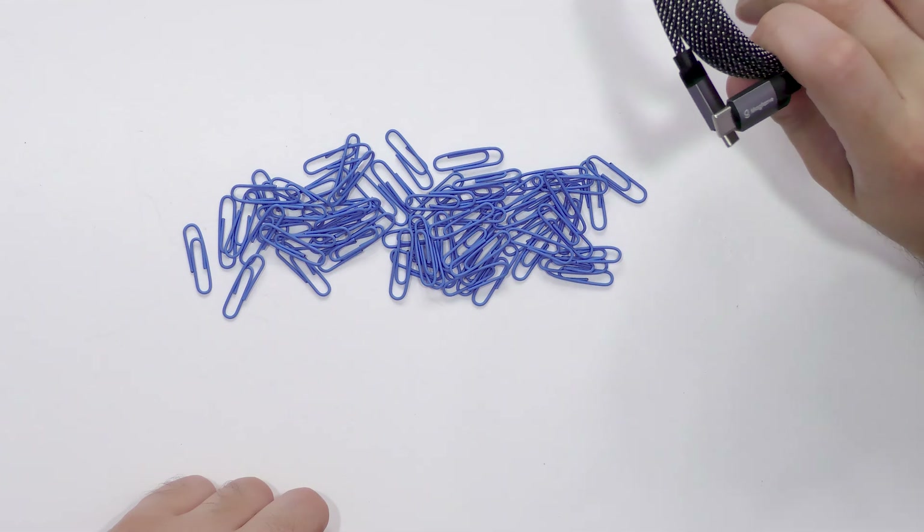I'm James from the future, and you're probably wondering: why have I changed my shirt? I forgot something really important. So you're sitting at home and you're probably thinking: how on earth are these cables magnetic, James? I just don't believe you. So let's see if these Magtame cables can pick up the paperclips.